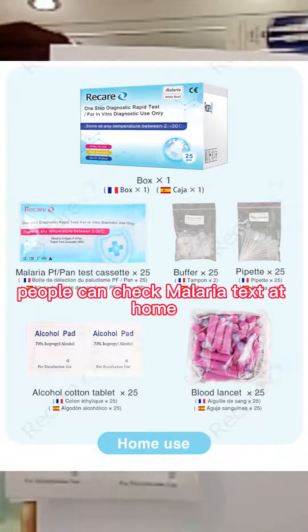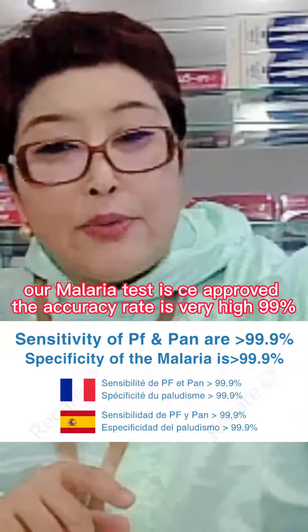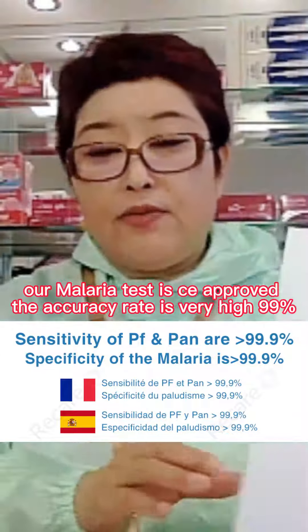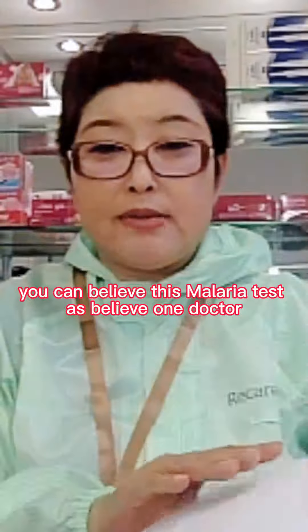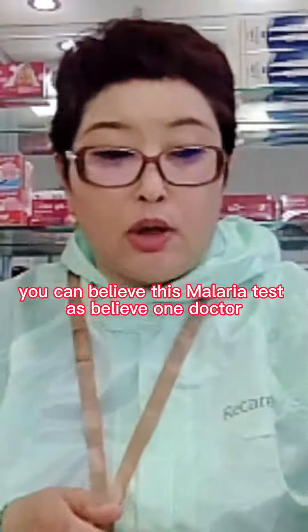People can check MalariCast at home. Our MalariCast is CE approved. The accuracy is very high — 99%. So you can trust this MalariCast.